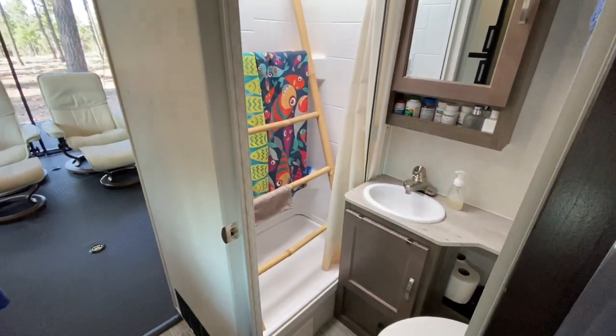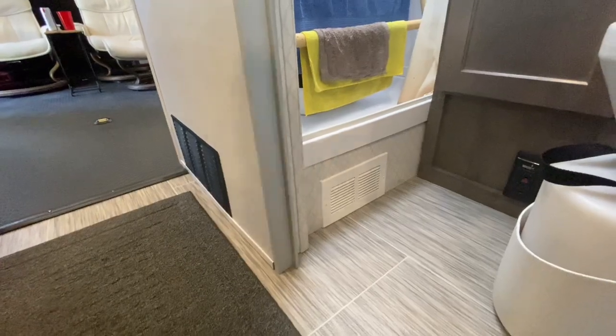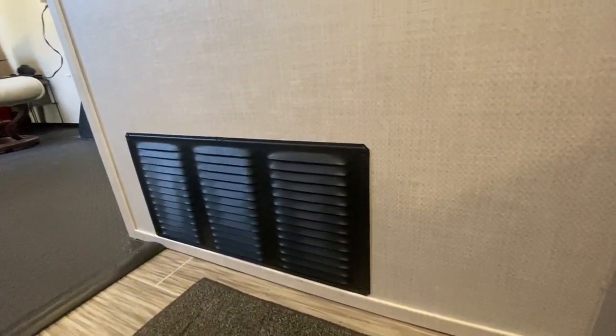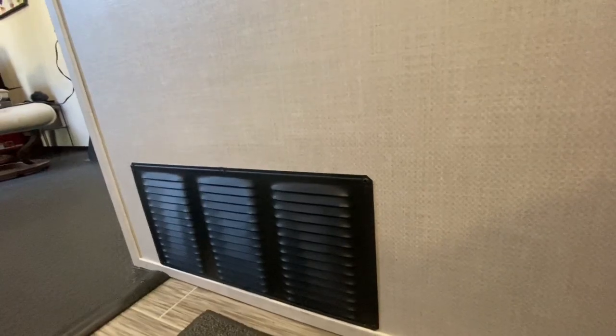We have a bamboo towel holder propped up in the shower for drying towels — when you need to shower you just take it out. One thing we did: the showers in these trailers can be a little squishy. We went on the outside wall and put in a vent with a larger hole so we can access all the plumbing, and we were also able to beef up the shower, so it's a lot sturdier and feels much nicer when you're standing there. We bought this trailer at the end of October 2019 and have been in it about ten and a half months. We love it! If you enjoyed this video, be sure to like, subscribe, and share. Thank you for watching!